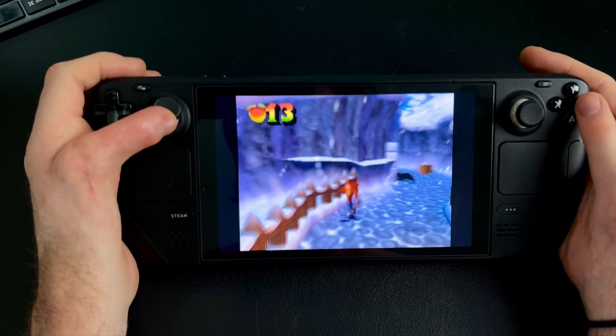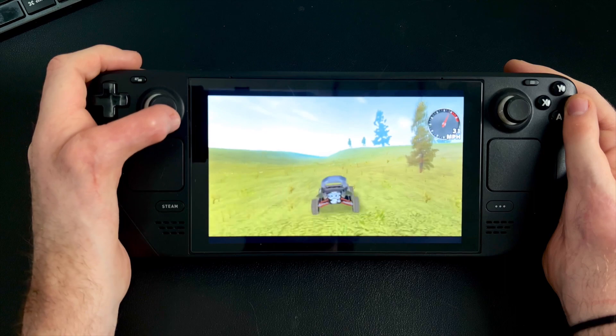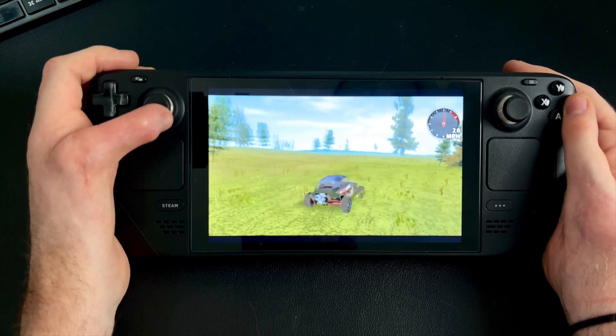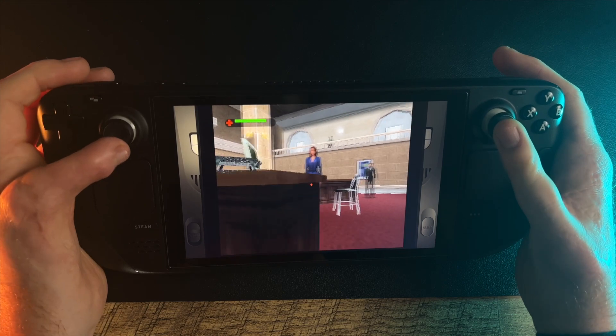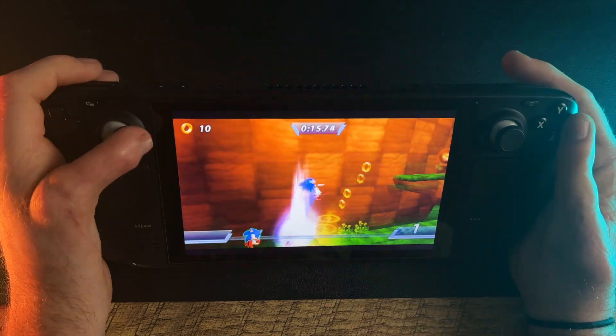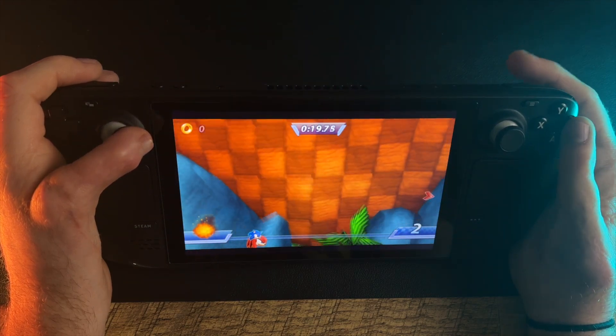If you're like me, you're probably a bit skeptical of whether this is a scam or, more importantly, if this is going to ruin your Steam Deck. To be honest, I didn't know if it was going to work, so I reached out to them and they sent me one to try. So I risked my Steam Deck testing it, and so far everything has worked just great. I've had no issues — it's been incredibly stable and it's super cheap.